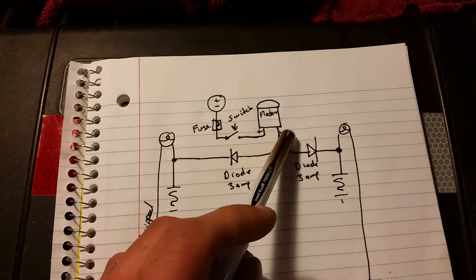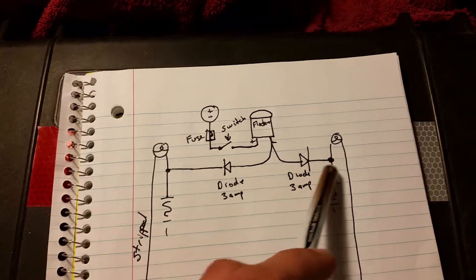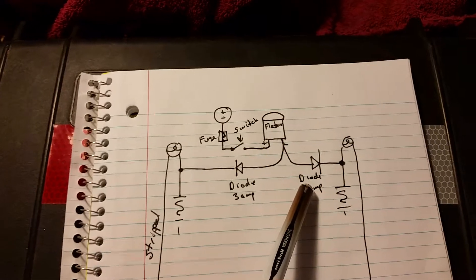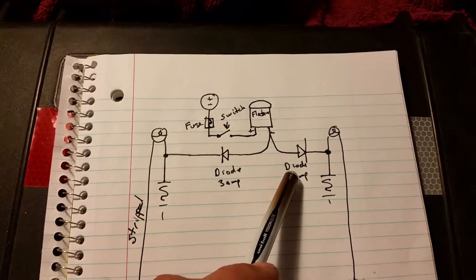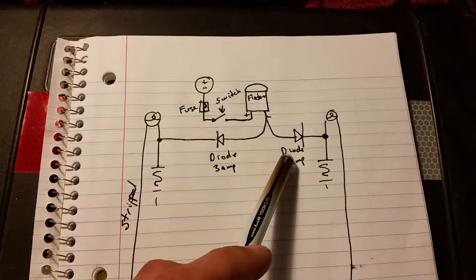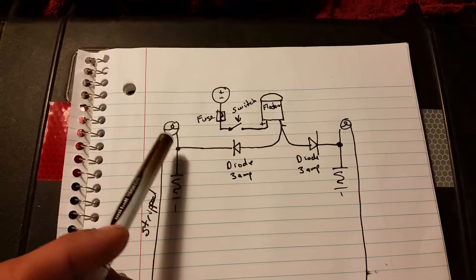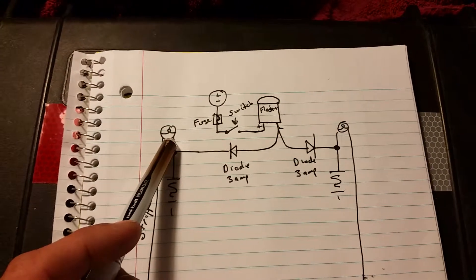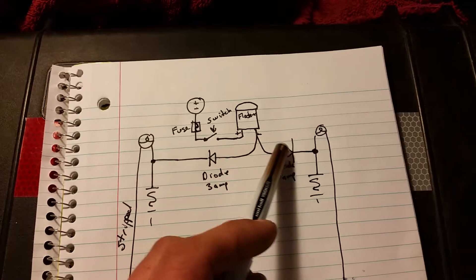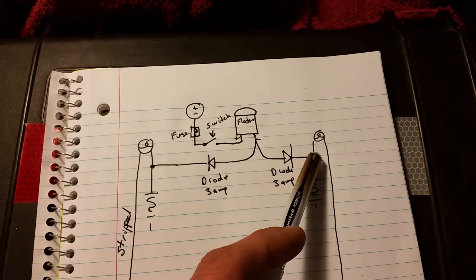Now the first time I did this, I just ran the wires from the positive over here without these diodes and it worked. But the problem is when you would turn the bike on and use the flashers on the bike, if you turn this side on, it would back-feed power back through this line and it would make this side flash, which is not good when you're trying to turn.